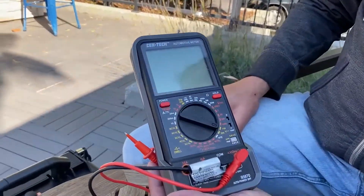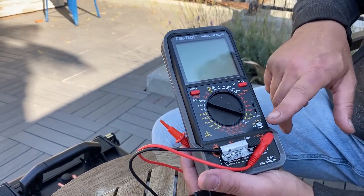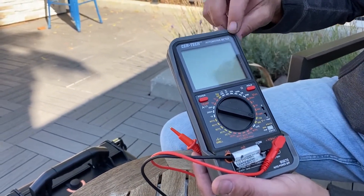Just want to give you another tool tip for the techs that are just starting out in the field with a limited budget. This is another Harbor Freight tool that I picked up relatively cheap — most meters you'd probably spend like $150 minimum for a good Fluke. I was able to pick up the Centec from Harbor Freight, and not only does it measure voltage but it also has some automotive features.